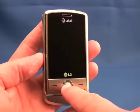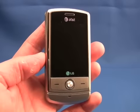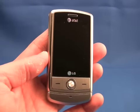On the front of the phone is this joystick, which is used for navigating around the menus. We have to say that in our time with the Shine, we found the joystick to be a little frustrating to use.